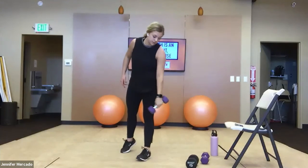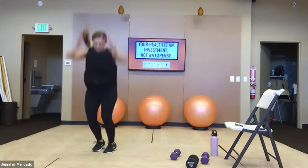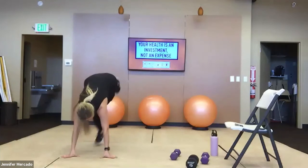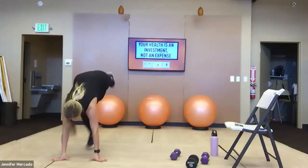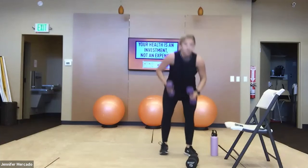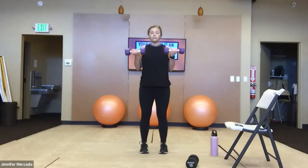We have two minutes, so we can definitely get through this a second time. Keep yourself moving — you should start to feel your body warming up, getting increased range of motion in your shoulders and your hips. If your back's been tight, hopefully loosening up a little bit. Feel your heart rate up.